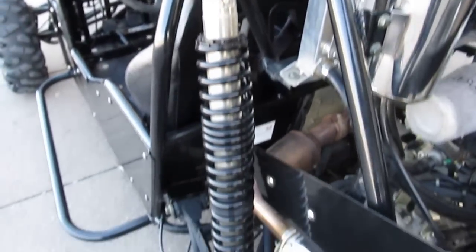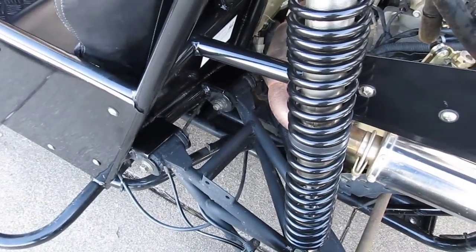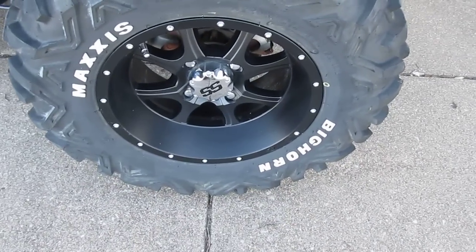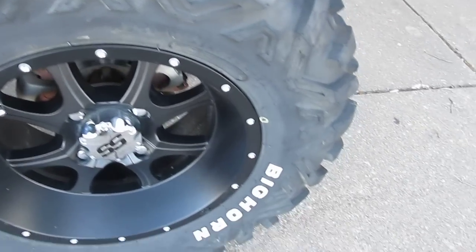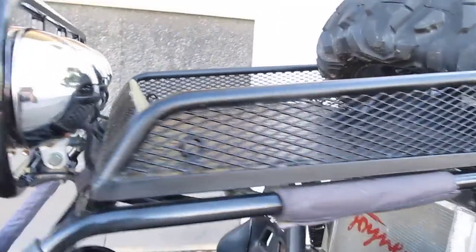It's got long travel gas-charged shocks with trailing arm type suspension — all you dune buggy guys know what that is. It's got some upgraded Bighorn Maxxis tires and some SS black powder-coated wheels with Allen bolt finishers all the way around the rim. It's also got an overhead luggage rack.